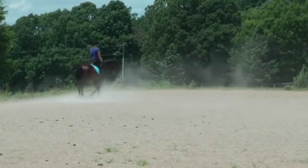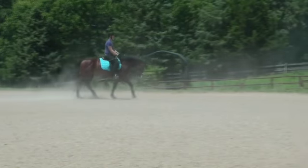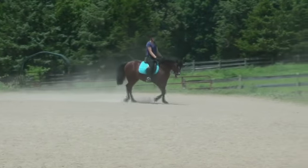Get a little better rhythm — he's a little bit irregular there. Good, move your leg. Sit back.